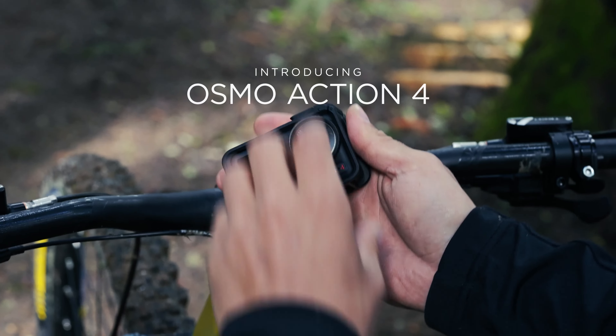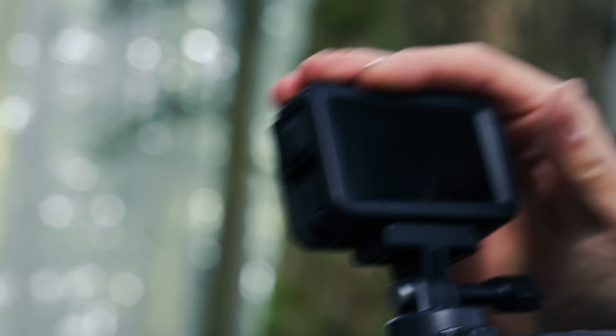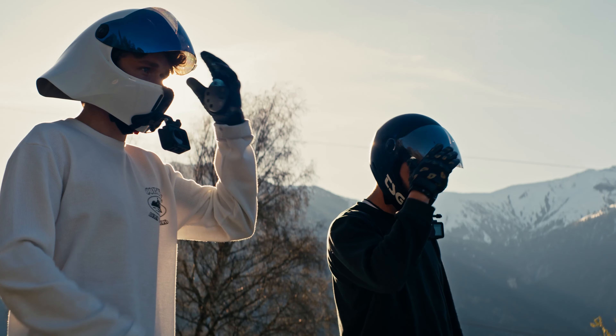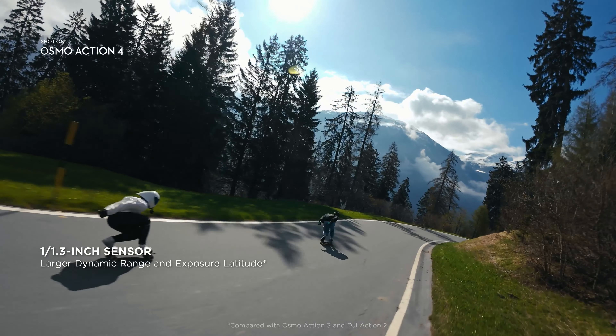DJI Osmo Pocket 4: the ultimate compact camera experience. I've seen my fair share of innovative gadgets. The DJI Osmo Pocket 4 stands out as a remarkable piece of technology in the realm of compact cameras.